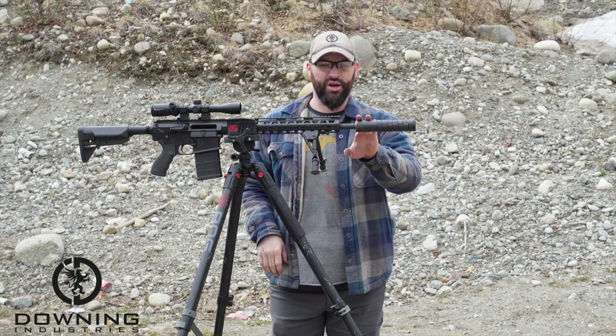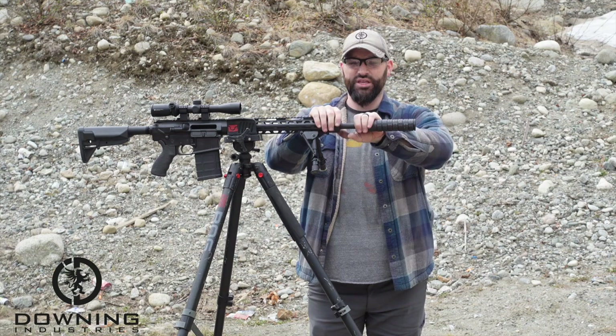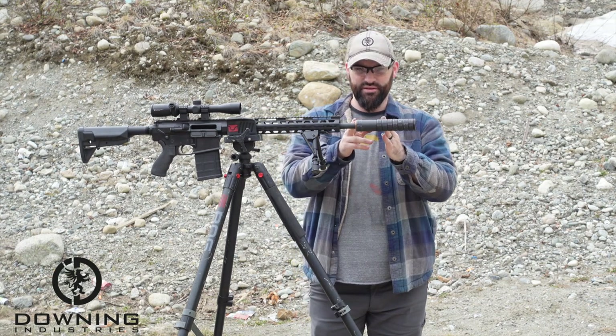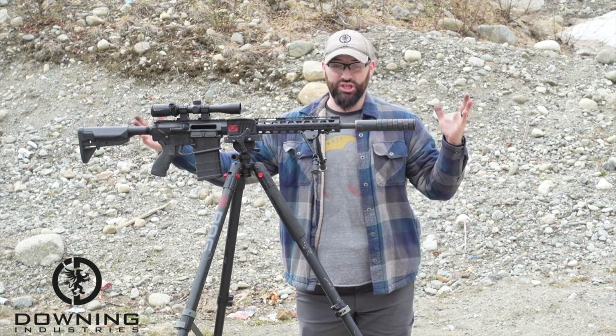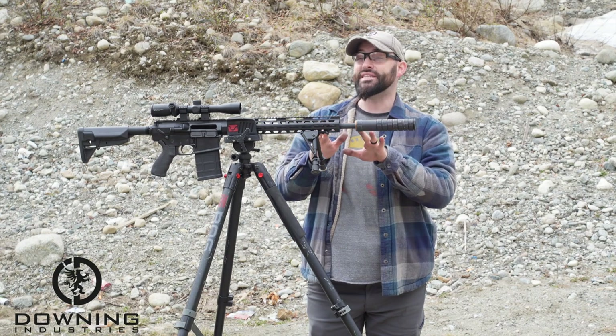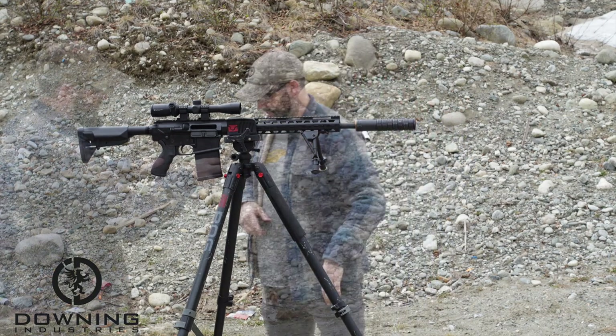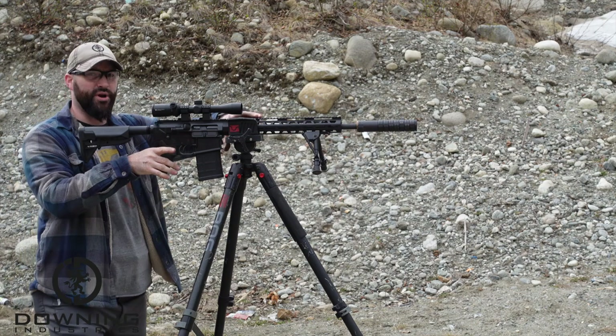Alright, so here's the over the barrel mount — hopefully with my editing I can show you. This definitely reflexes — this gives it a good amount, it makes the whole system look a little bit shorter. It almost makes it look like a direct thread 18-inch or almost a 16-inch gun, with that suppressor being back in here instead of out here. Alright, so here we go — three rounds.